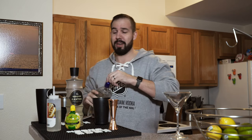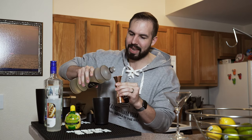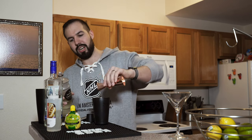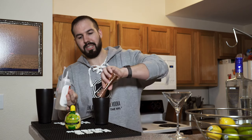Now we're going to grab the ginger liqueur and pour half an ounce into your shaker. Then grab your simple syrup, freshly made, and pour half an ounce of that in as well. Depending on sweetness, you can add less if you want — the ginger liqueur is already a little sweet, so feel free to add a bit less of the simple syrup.